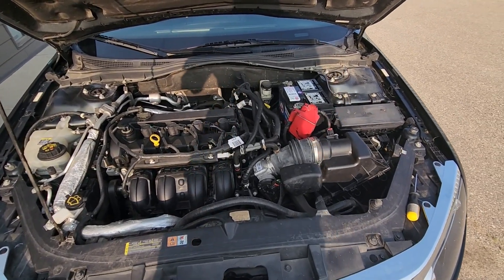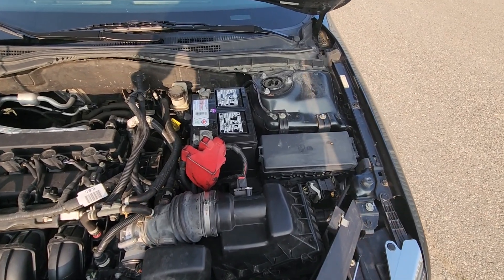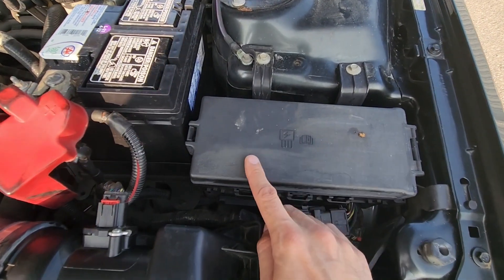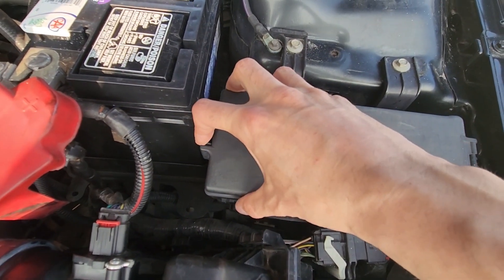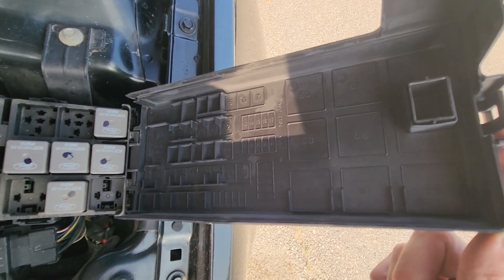Both ABS brake fuses will be located in the main fuse box, which is under the front hood just next to the battery right here. To remove the cover, you will have a black tab on the left side — press it and lift up on the back side of the cover. You will also find a small fuse diagram on the cover.